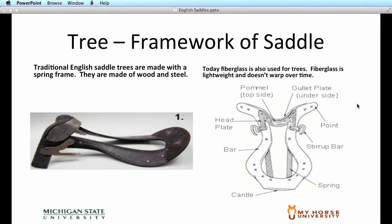As with our western saddles, the tree is the framework of the hunt seat saddle. Traditionally, our English saddle trees are made with a spring frame — simply a strip of flexible metal on the underside of the saddle tree that helps absorb the shock of the horse's motion. The tree is traditionally made with a wood-type frame with a metal plate on the front or top side of the saddle. The stirrup bars are actually connected to the wooden tree of the saddle. Some of our newer trees are also made with a fiberglass material.